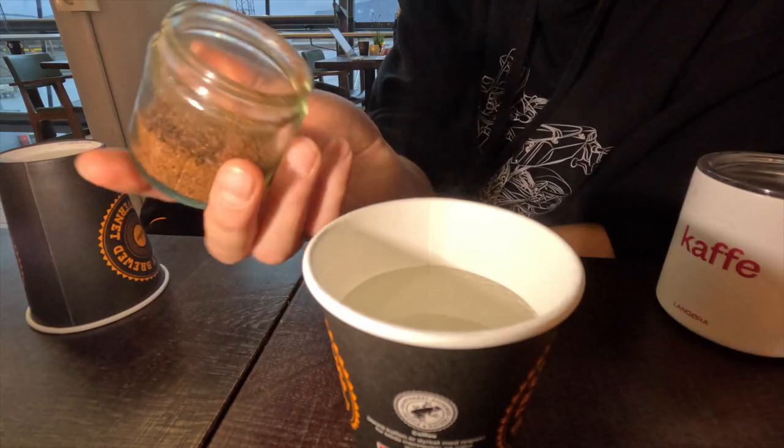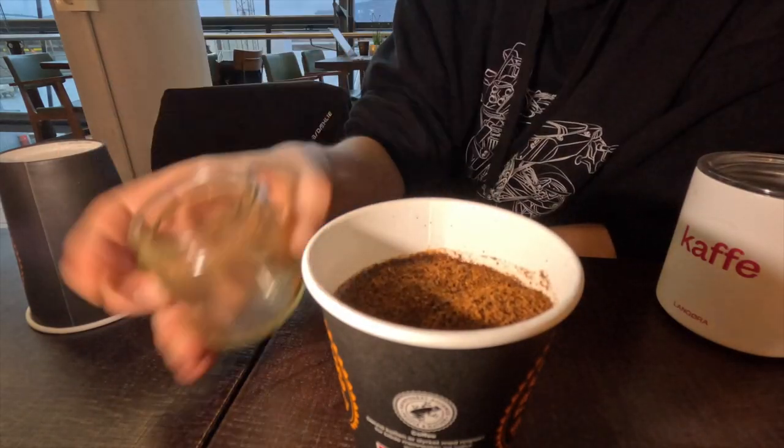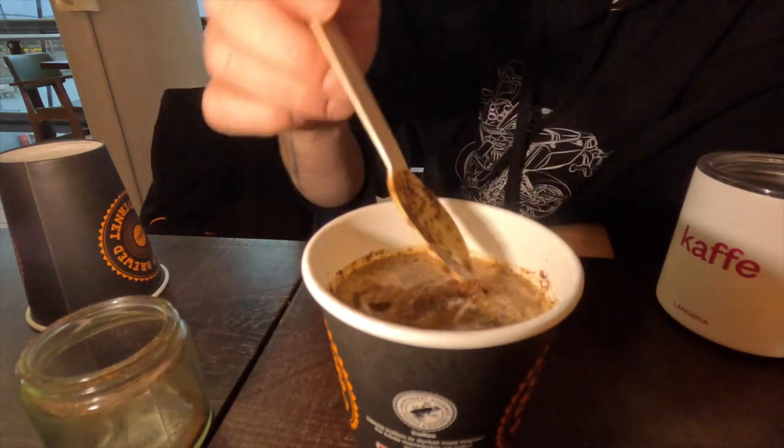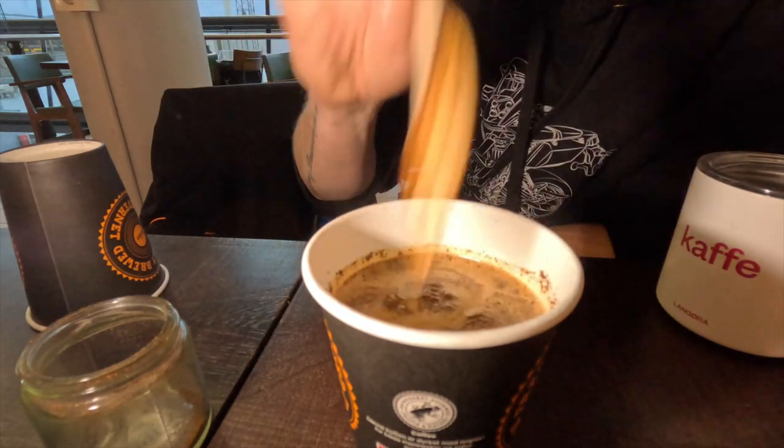What I do now is just pour the coffee into the water and stir with a spoon to make sure all the coffee is wet. Then just wait for about four minutes and the coffee will be ready.